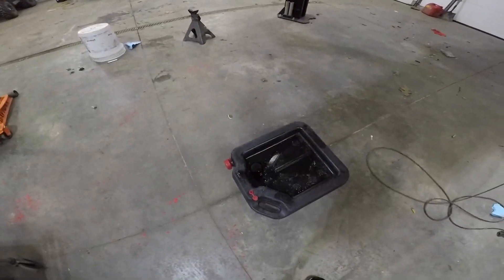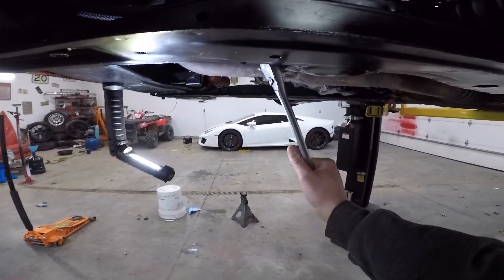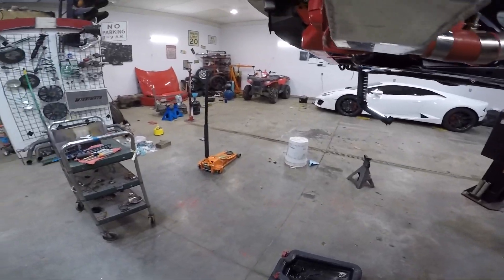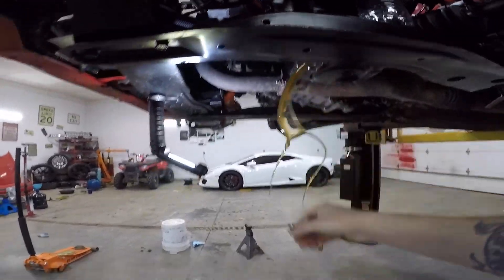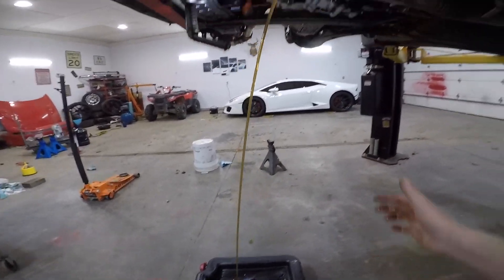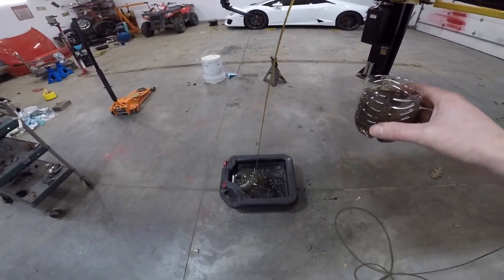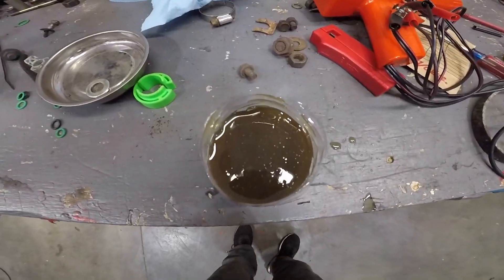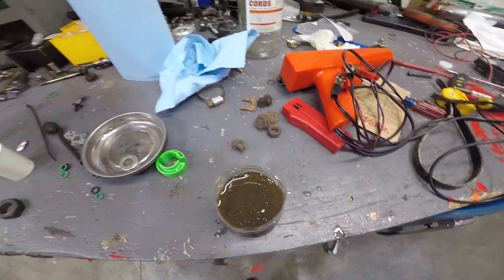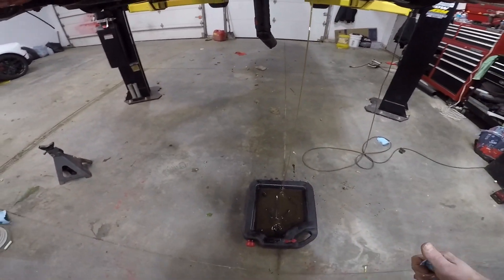How many of you guys actually think I'll make it? Probably not. Let's see how much of a mess I can make. I actually want to grab a little sample — let me find a little cup. I made it, by the way. It smells like gas a little bit. Some bearing material — a lot of that discoloration is going to be the assembly lube or grease.